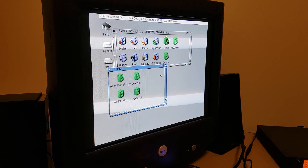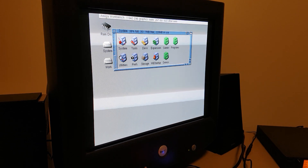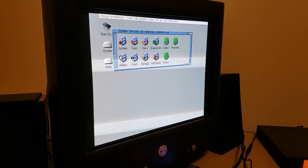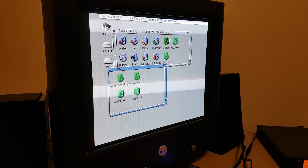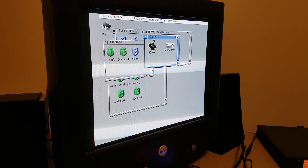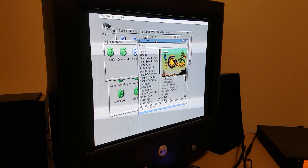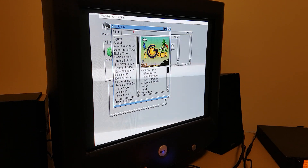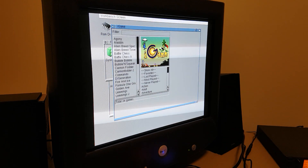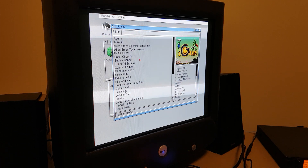This is a quick video just to show WHDLoad running on my MISTA FPGA. I've got a very basic workbench set up here, just enough to run some games. I'm using iGame as my interface — I quite like this one. I'll just do a demonstration of how well the MISTA currently runs WHDLoad and AGA games.